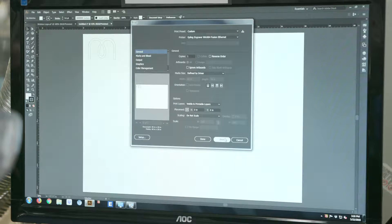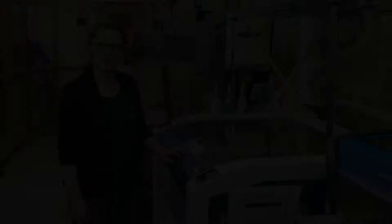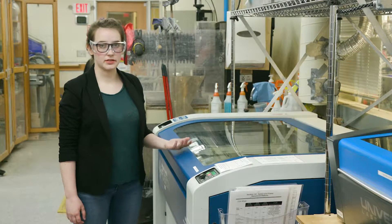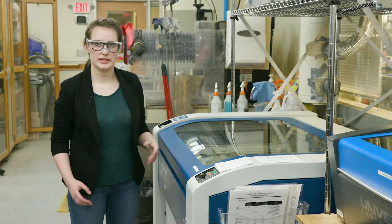At this point we can go ahead and print, which will send the job to the laser cutter, but it won't start cutting right away. Now we're going to load our material into the laser cutter. Before we do this, it's really important to check that the material is actually safe to cut.